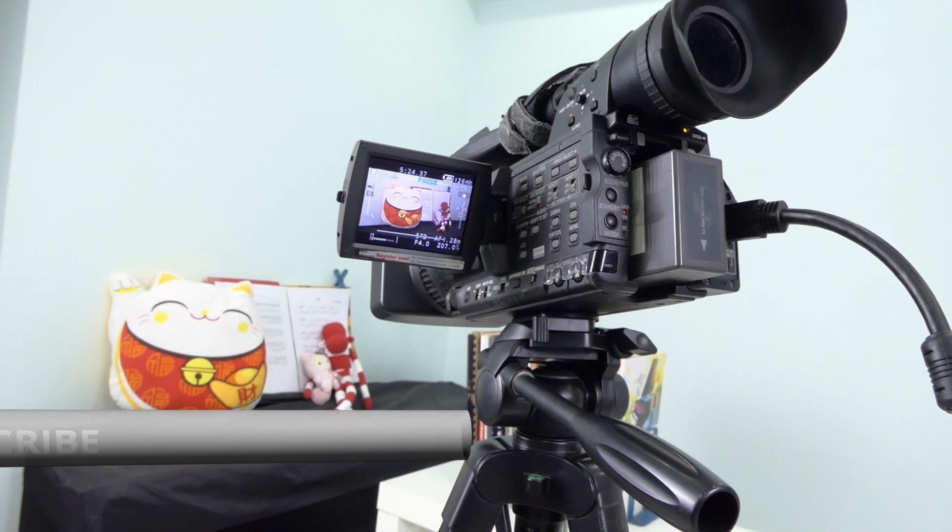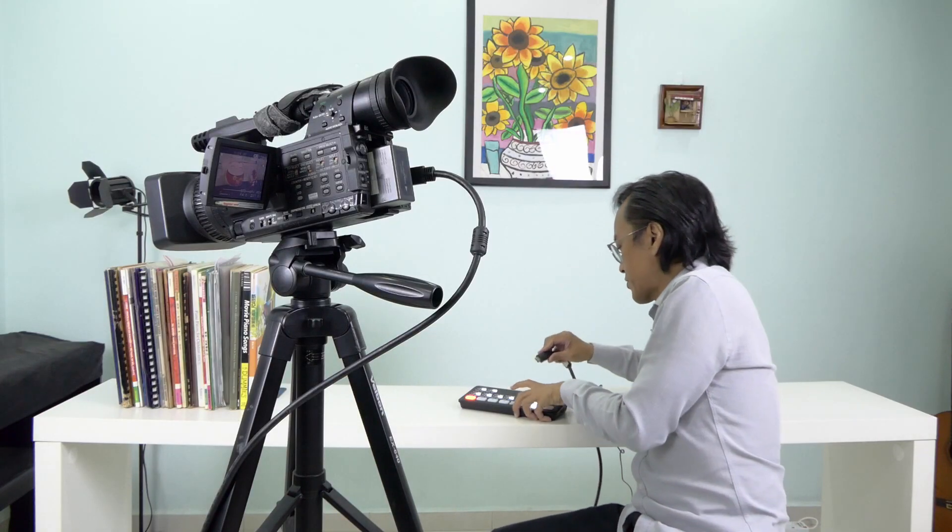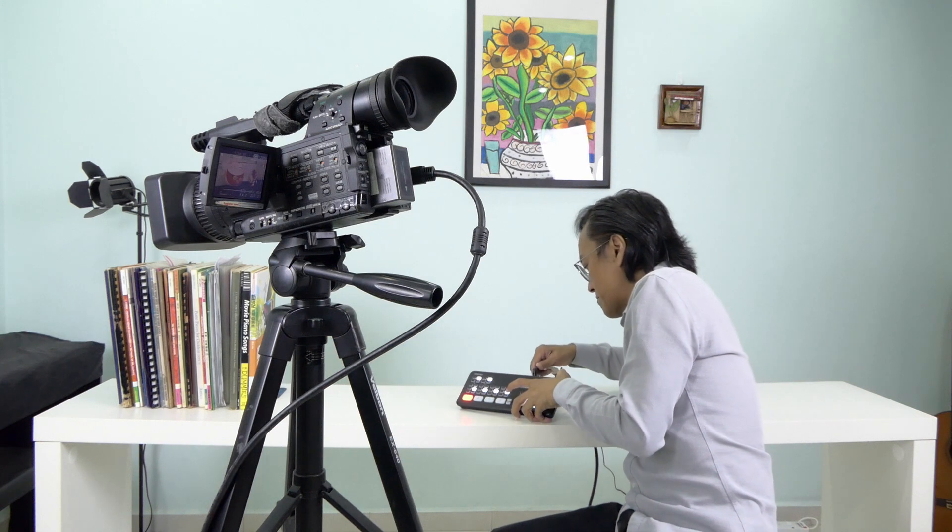Next, I'm going to connect the first camera using the HDMI output. I'm going to put the HDMI output from the camera to the first HDMI input of the ATEM Mini.